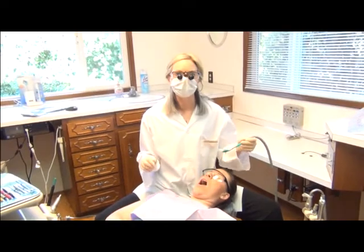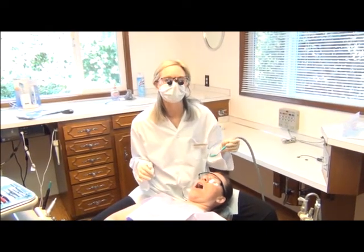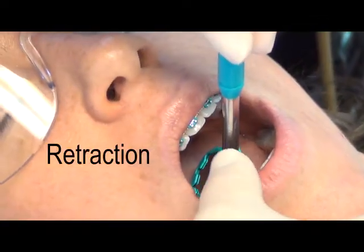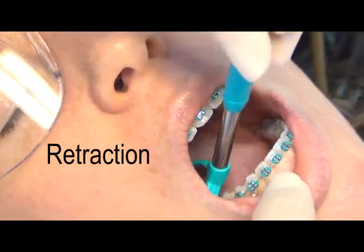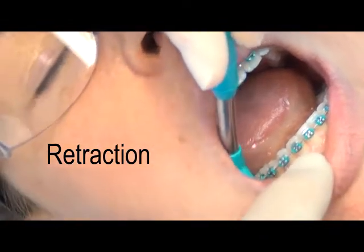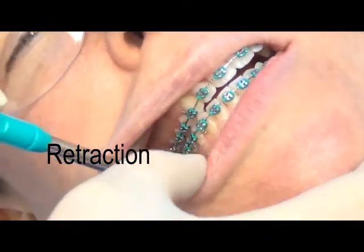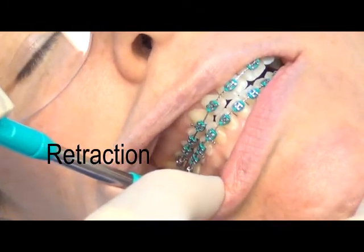The first step in getting comfortable with using your NuBird Suction Mirror is for retraction. One of the great benefits of the NuBird Suction Mirror is when you're working on a patient who has tight cheek muscles — it's excellent to hold back for retraction.